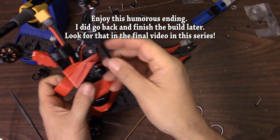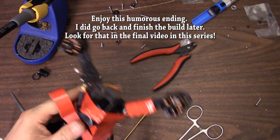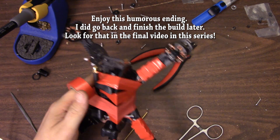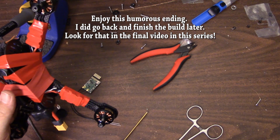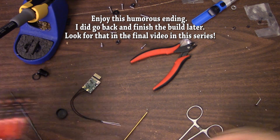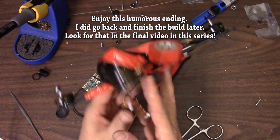Put two antennas on there for good measure. And the video transmitter - where's the video transmitter? It's around here somewhere. And done. Build complete.